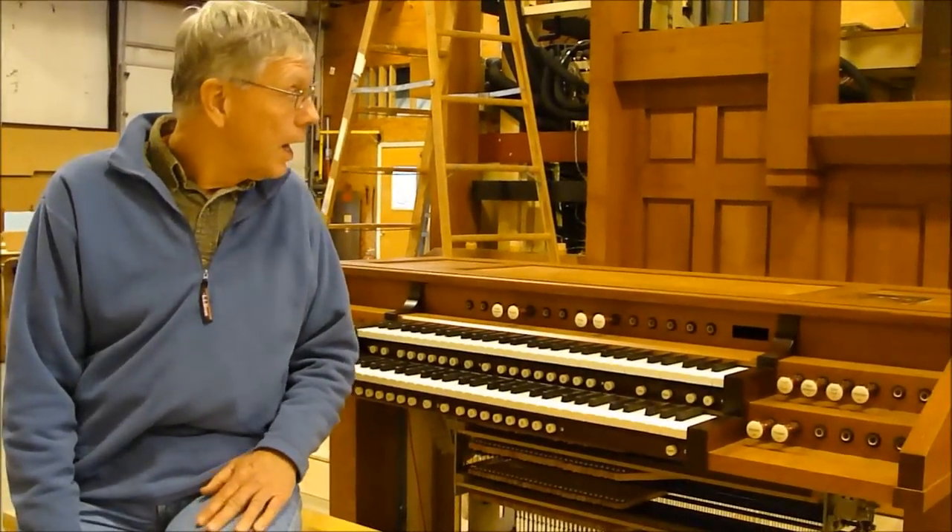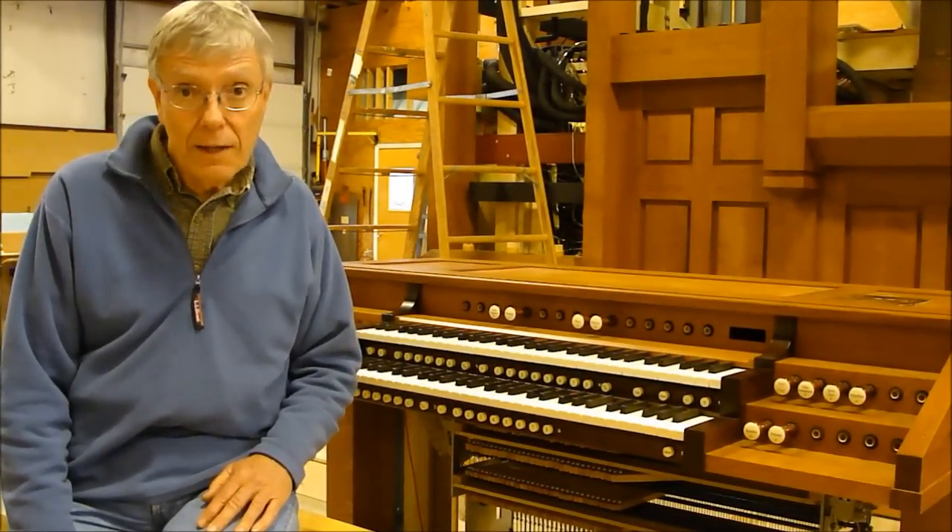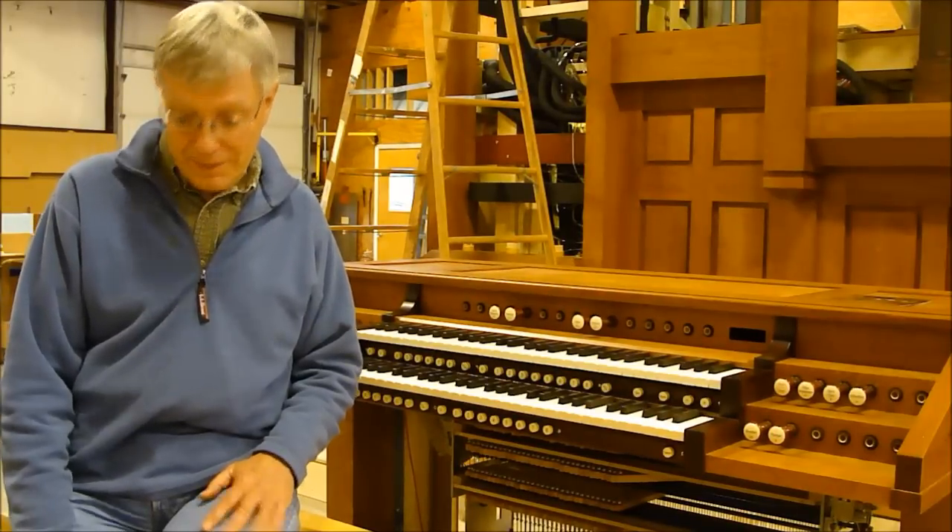Where should we go now? Why don't we go inside the organ? Fantastic, let's go.